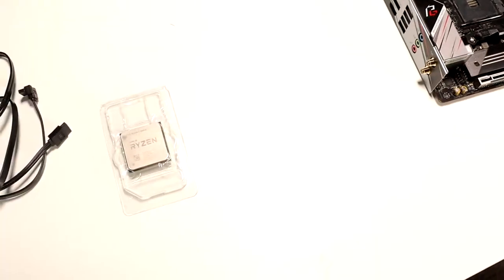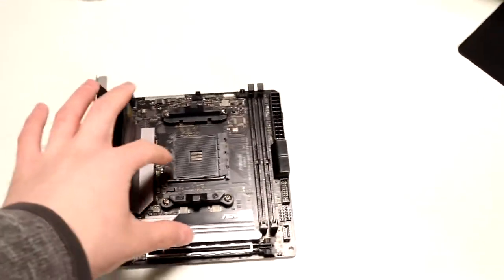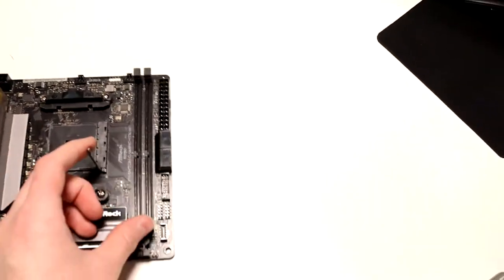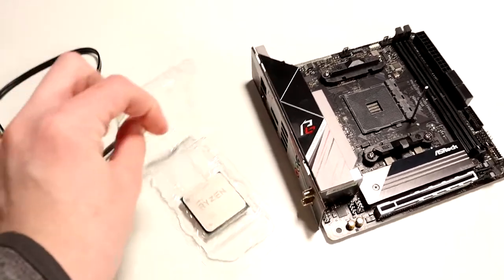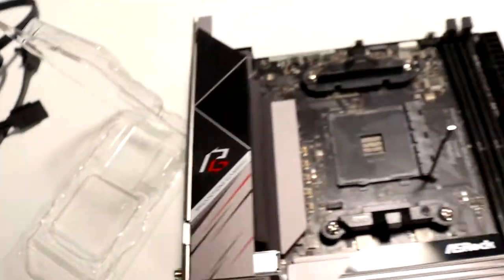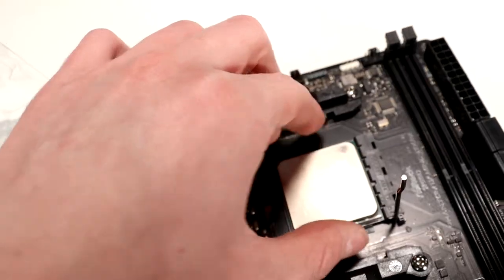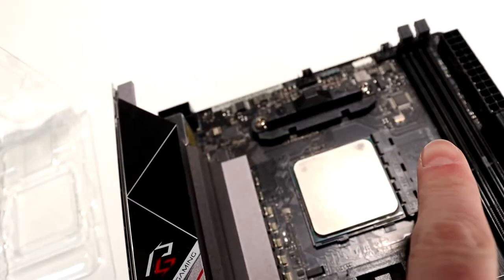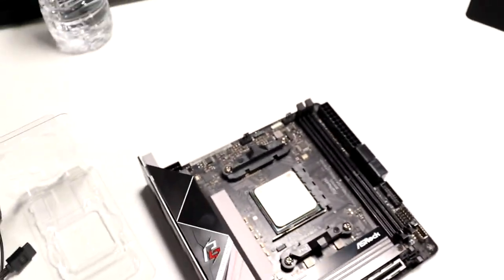Let's go ahead and install the CPU onto the motherboard. First thing we're going to want to do — put the motherboard right here, lift up the little carrier thing and the little socket. We have this little gold pin down right here, and we're going to align that with the one on the motherboard. I already know which way it goes, so I'm just sliding her in there. Make sure that she's in there, and pop it down. That's basically that.